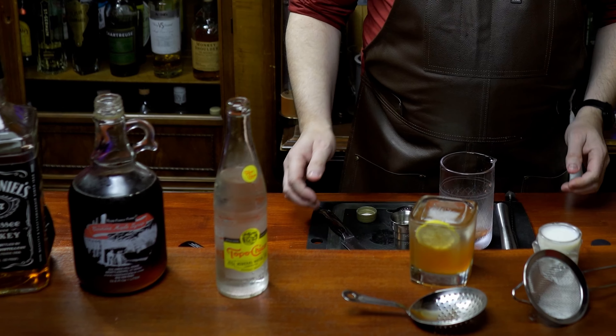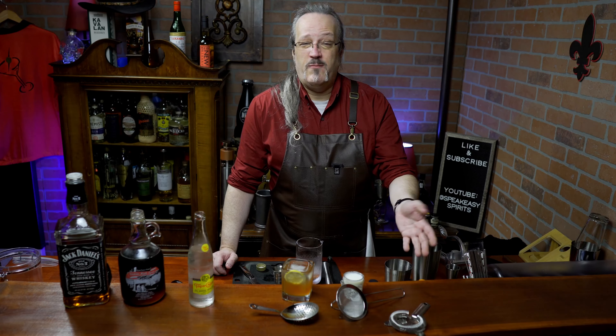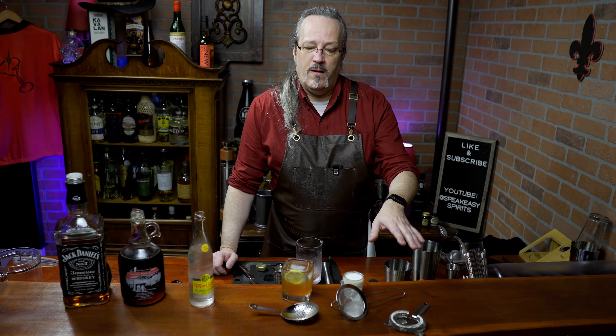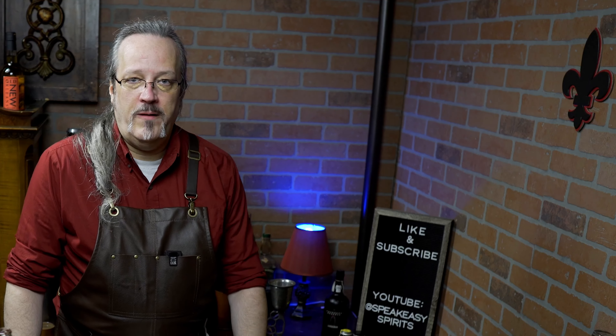Then we have two cocktails, one abomination, and three strainers. I got all three of these strainers on Amazon for about $18. I'll leave a link in the description below — they're really high quality. If you need a strainer, I really recommend picking up this set. I hope you enjoyed the video. If you did, be sure to like and subscribe. We'll see you next time.